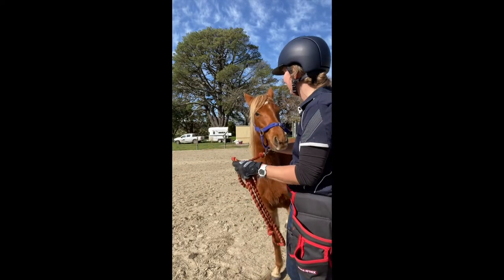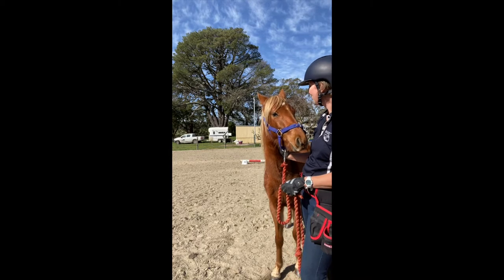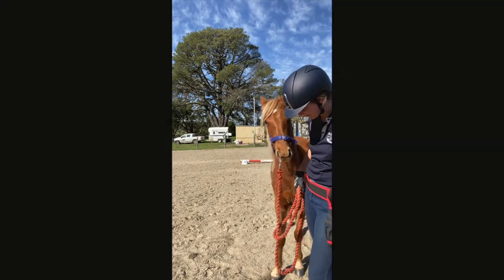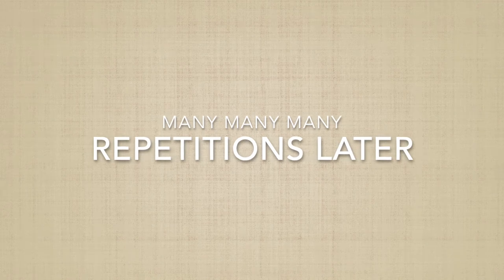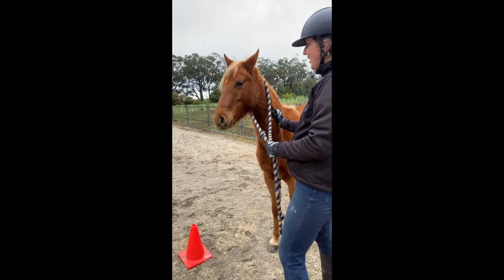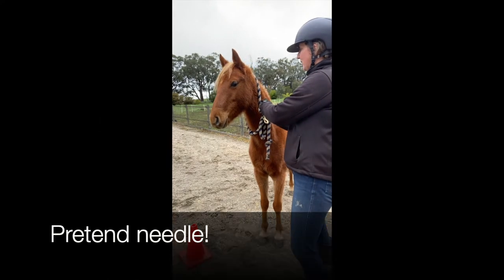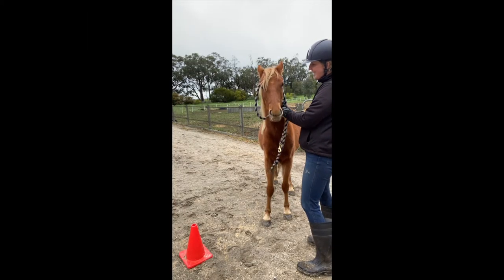Good boy. Good. Good boy. Good. Good boy. A little honey. And a needle.